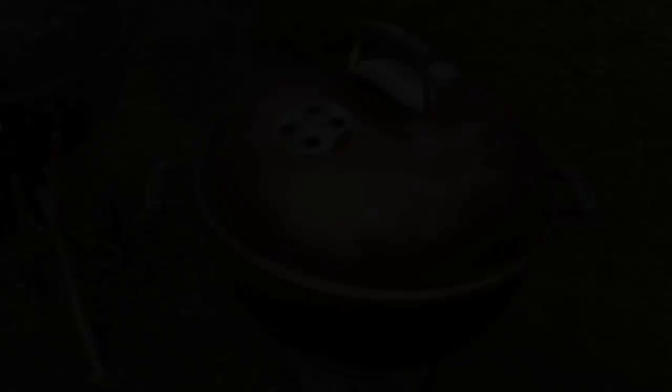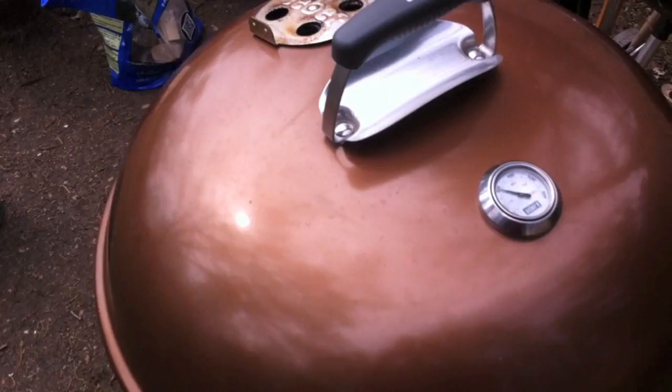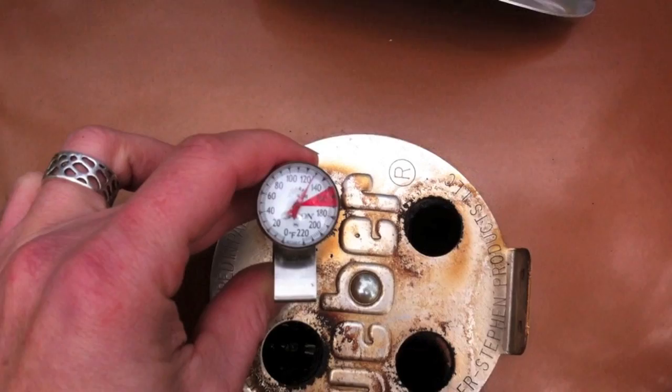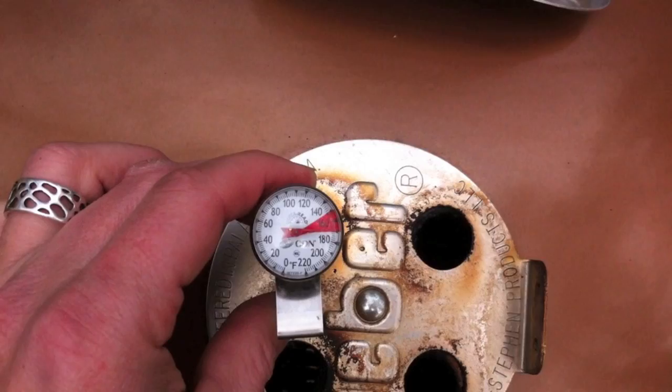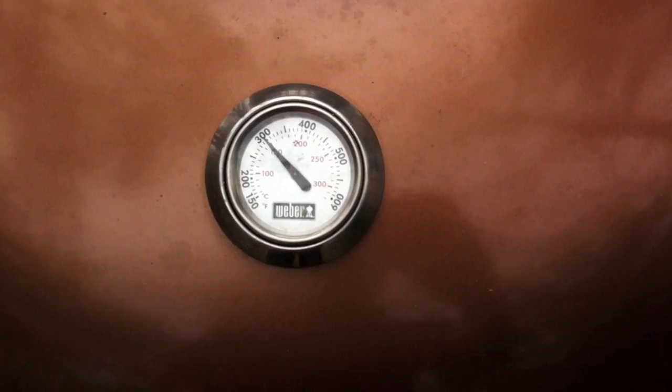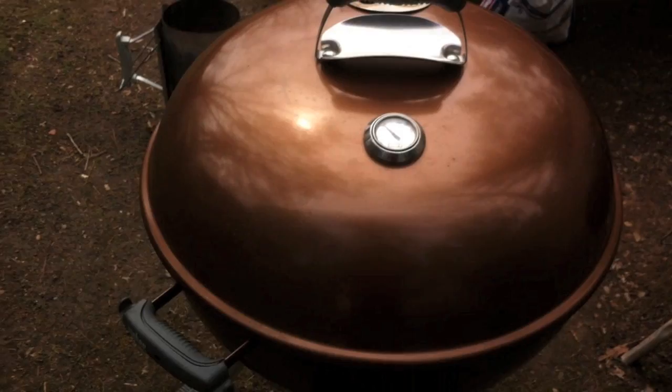It's been about an hour, so we need to come out and check on the grill. Take your meat thermometer, just hold it right in there and let's see how it's doing. Remember, this is not going to be the most accurate method, but it's all we have today. And just for the heck of it, let's check this thermometer here — that's great, it's holding at 300 and it's been holding there for about the last hour. We'll come out again in another hour and lift the lid to see how that pork is doing.